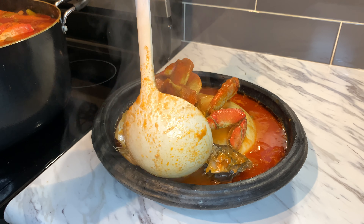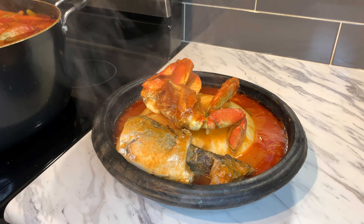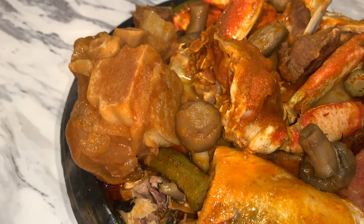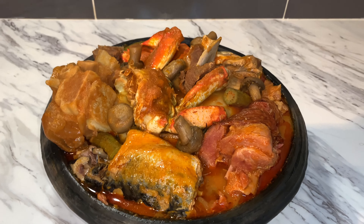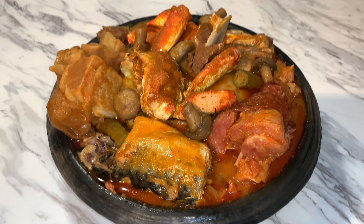This here is our mackerel fish. Wow, amazing light soup — I am loving this. This soup looks so great, and honestly it tastes so good too. Thank you so much for watching, guys.